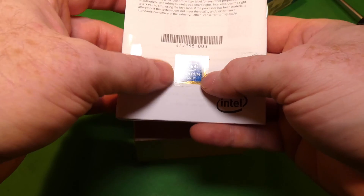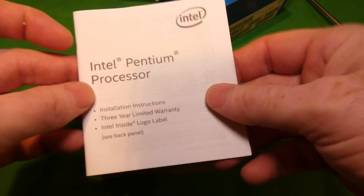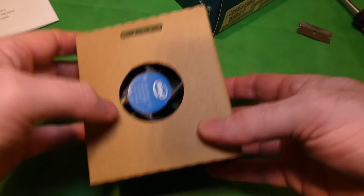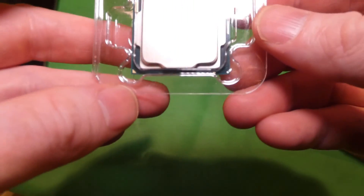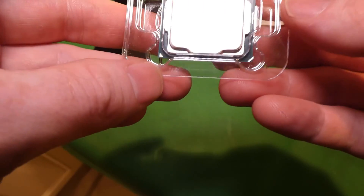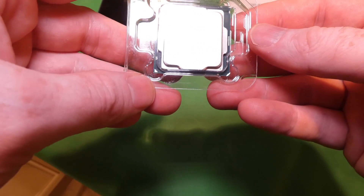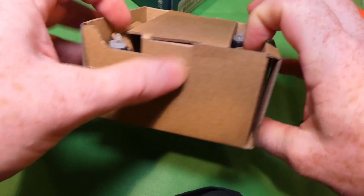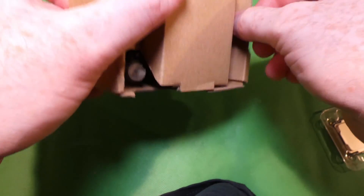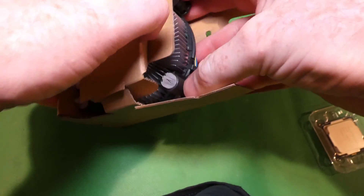But hey, here we go. This comes with an Intel Pentium Gold sticker, which I'm not sure I'd want to put on my computer — not as bad as putting Celeron on there, but still. Here are the instructions — not going to open those. This one does include an Intel fan, which is good, because for something like this I would not spend money on upgrading. There you go — Intel Pentium G5420, and that's what it looks like from the underside.